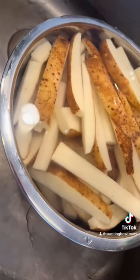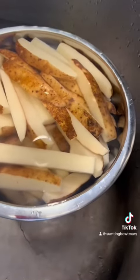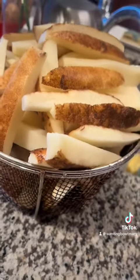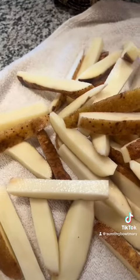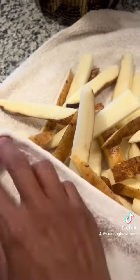After you cut them, put them in a bowl. This part is very important and key: if you want crispy fries, you want to put your fries in cold — basically a cold bath — and leave them in there for at least 30 minutes, at least. Mine was probably like an hour or so because I did some errands.